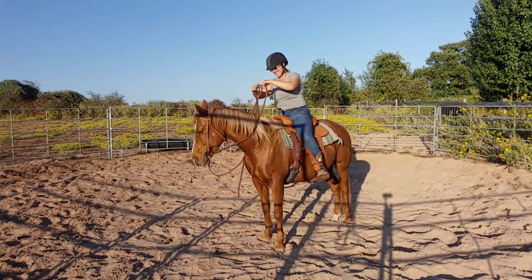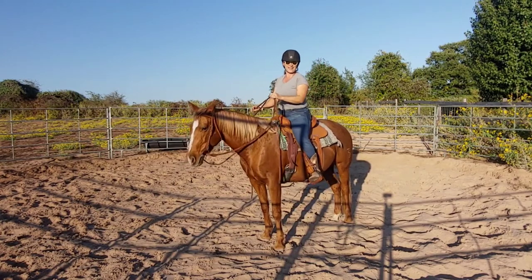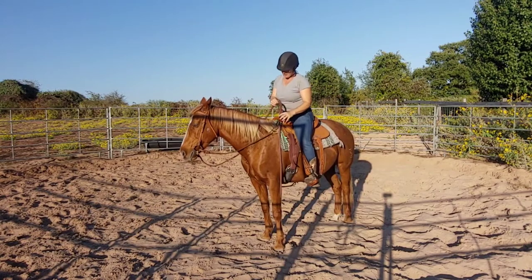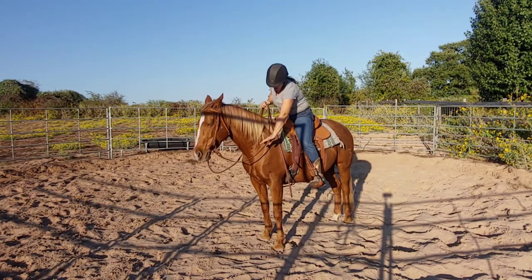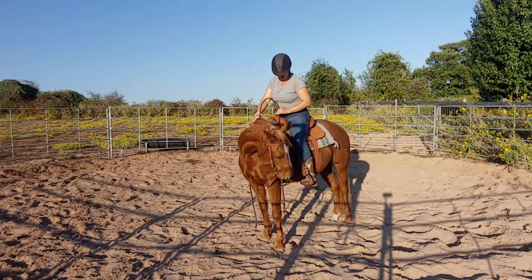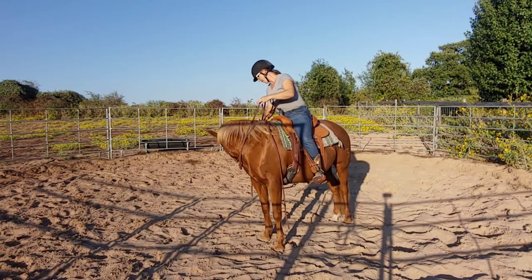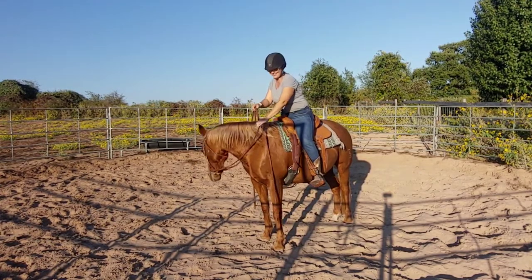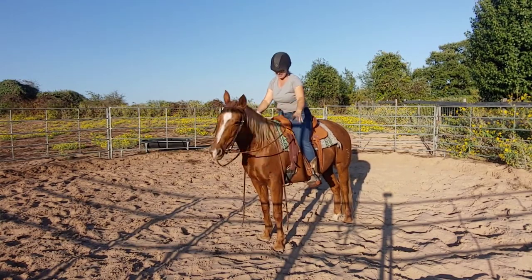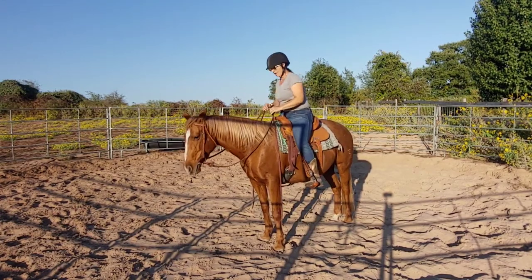She's already ready to flex — and that's our first exercise, the flex. I want her to flex using just thumb and forefinger, and I'm going to ask her to give her head. Very nice — she is super super soft. I barely had to touch her. I ask, she gives, and then I let her release.